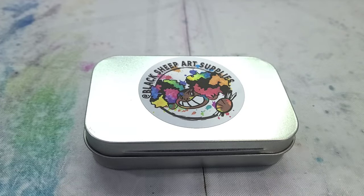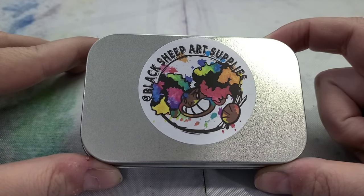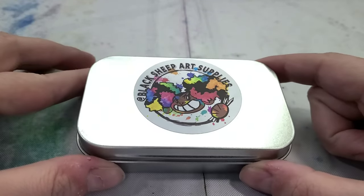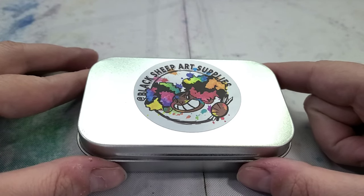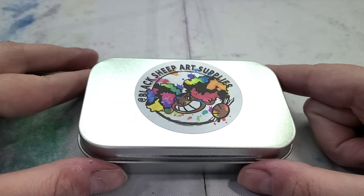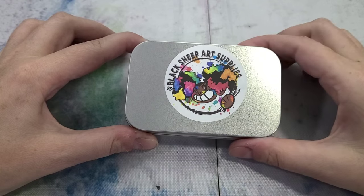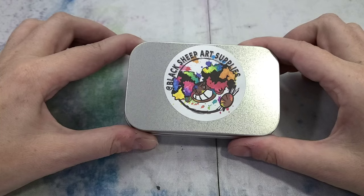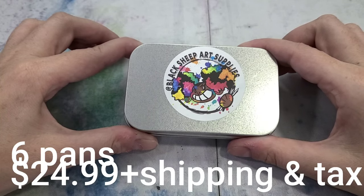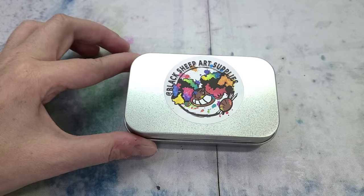Today we're taking a look at the half pan tin from Black Sheep Art Supplies. These are handmade watercolors made in the U.S., and I'm really looking forward to swatching them for you today. This is the six half pan watercolor set from Black Sheep Art Supplies — I paid $24.99 for this from the Black Sheep Art Supply shop. All links will be in the description below.